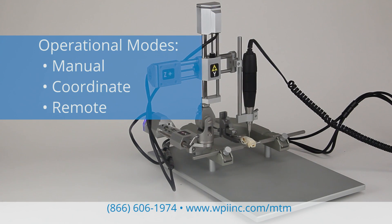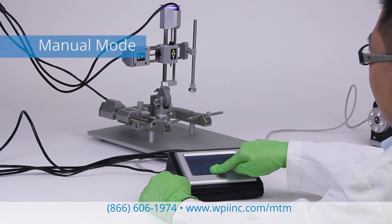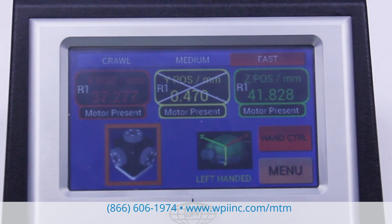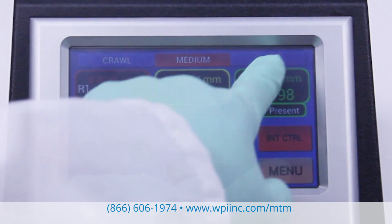This motorized stereotaxic frame has three modes of operation. In manual mode, you can move the actuator using the touch panel or the hand controller. Enable or disable individual axes with the touch of a button. You can easily select your speed of travel between two and two hundredths of a millimeter per second.